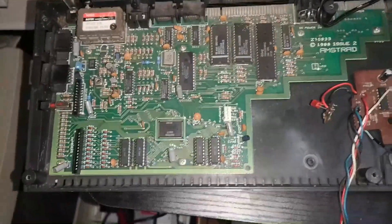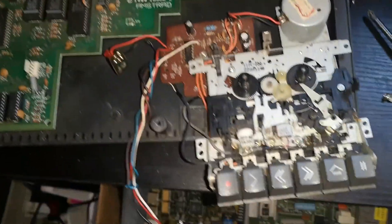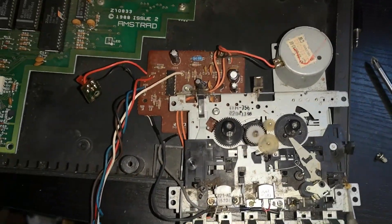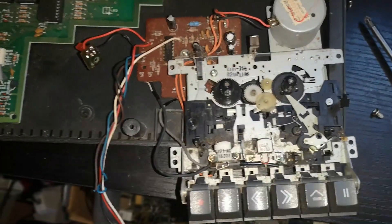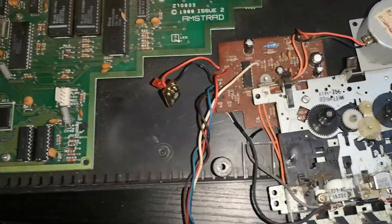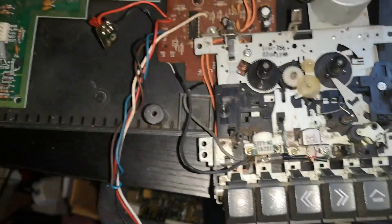All right, so we're back with a Spectrum Plus 2, and we have an ongoing tape drive saga. This is a Plus 2 and this drive doesn't output any volume at all. If you put a meter across the small amplifier here it's dead — absolutely dead — and it needs sorting out.